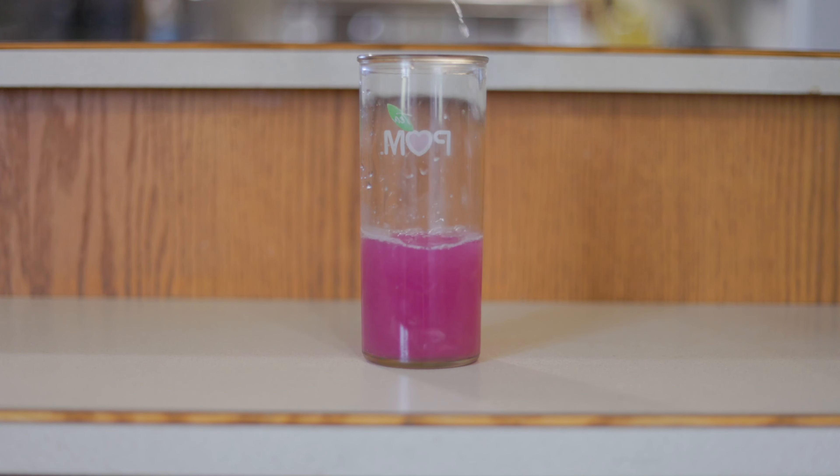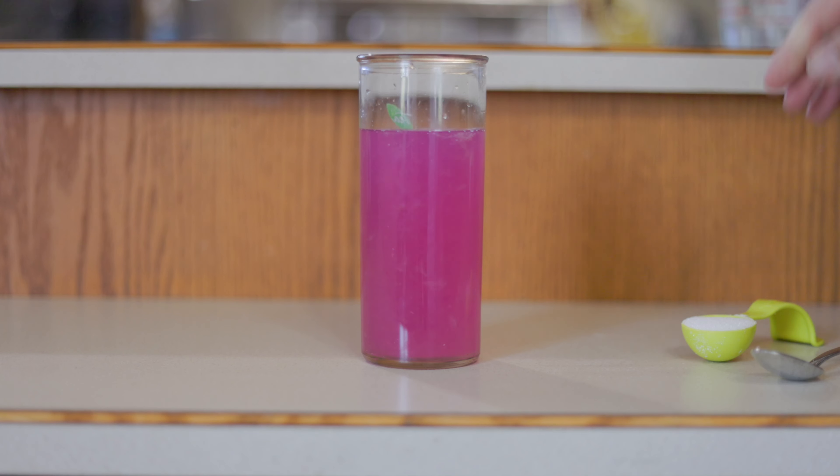Amazing, right? Dilute the water, sweeten to taste, and enjoy your magical lemonade.